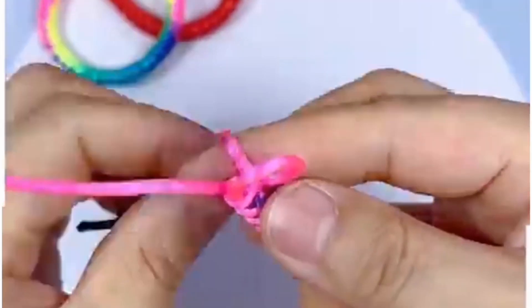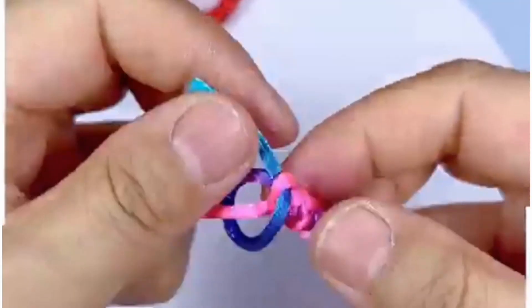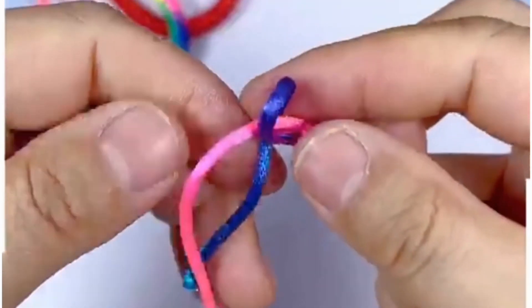You can also make this bracelet with one single color nylon — it will also look beautiful. Or you can take multi-color nylon thread, which will give a more beautiful design to your bracelet. Repeat the same process.